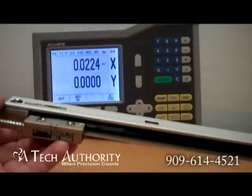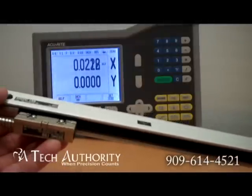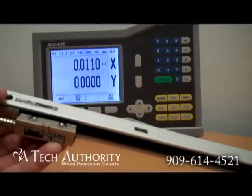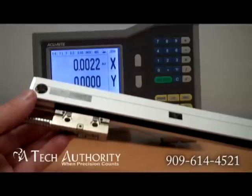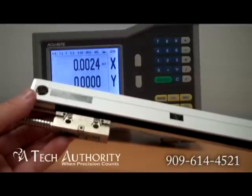It puts out a TTL square wave signal, it'll go into the view, and it can also be used if you're replacing some of the old Accurite scales on the market with a couple of signal adapters.